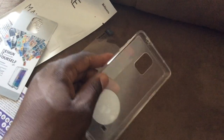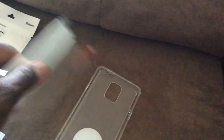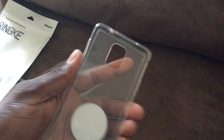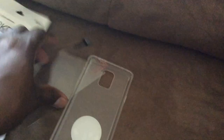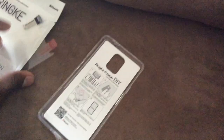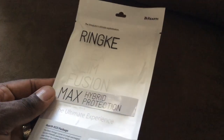That is the ReEarth case. Shout out to ReEarth for sending out the Flex Slim Fusion Max Hyper Protection case and screen protector. I think it's going to look really good - I'd definitely like to apply this to the darker black version and see how that looks. The white will look pretty good but I think the darker version will look really nice. ReEarth also said they'll be sending me cases for the iPhone 6, so be sure to check out those videos coming as well. Thank you ReEarth!